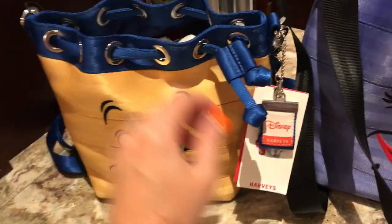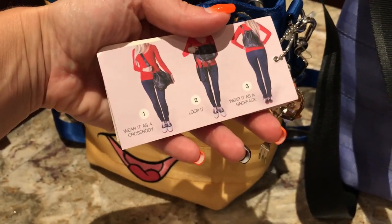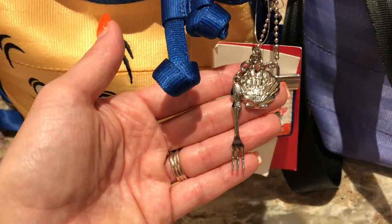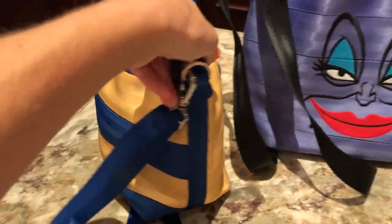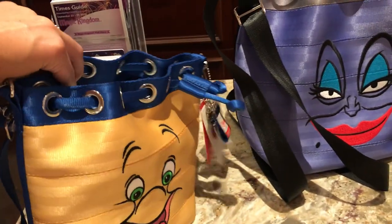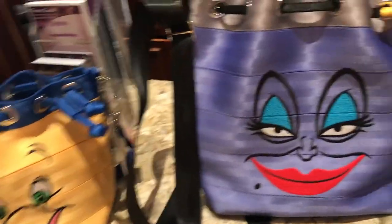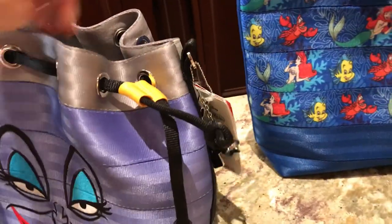You can also wear it three ways — you can crossbody it, loop it, or wear it as a backpack. Check out how cute the keychain is: you get a dinglehopper and shell, and it's got the stripes on the back. Then the Ursula purse is also similar to the Flounder but a little larger.